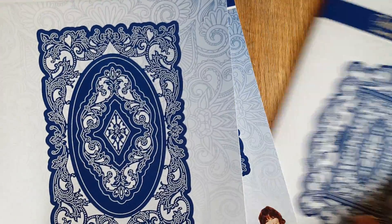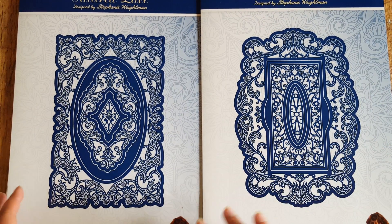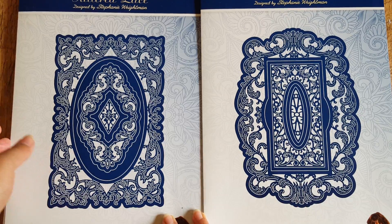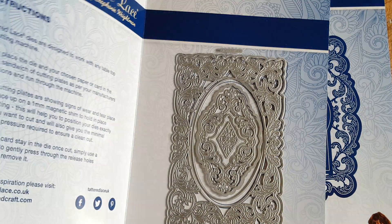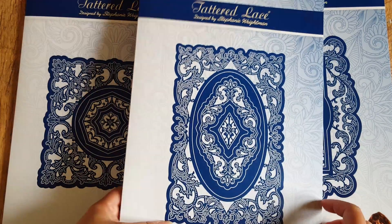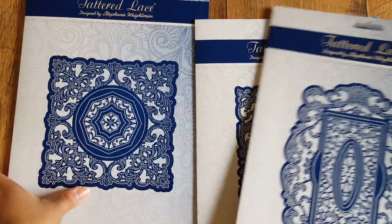The last one is the Flourishing Trellis Oval. There is a difference between these as you can see — they are large die sets. I use my Spellbinders Platinum large format die cutting machine to cut these because it works better with larger dies. This set has the outside fancy flourishing piece, a few center dies for embellishments, and the dimensions are shown here. Lovely, lovely set.